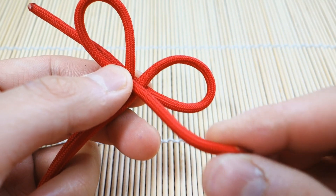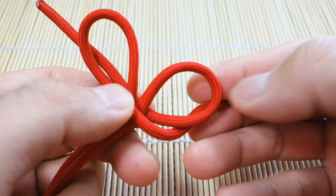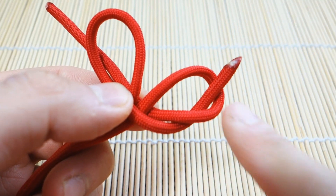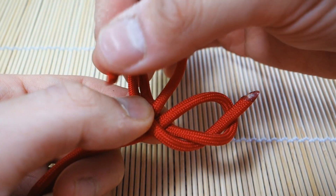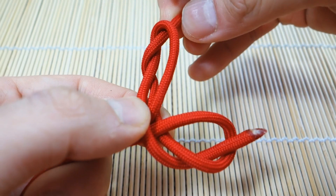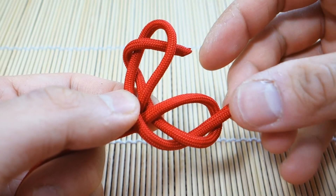You're going to take the strand on the right here first. You're going to go behind your loop and go through like that — behind and through to the front. And on the other side you're going to go in front of your loop and then through like that. So they both kind of just went around and through.